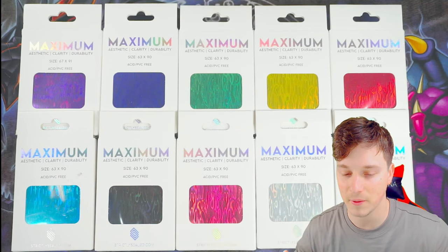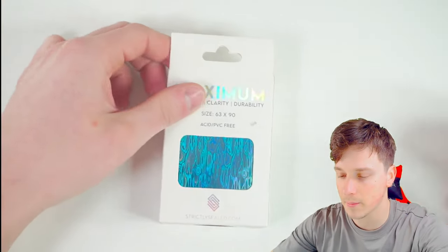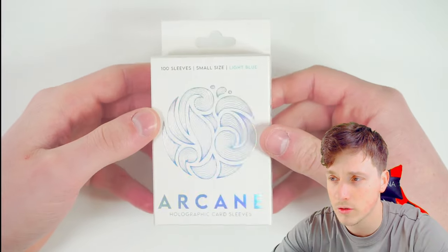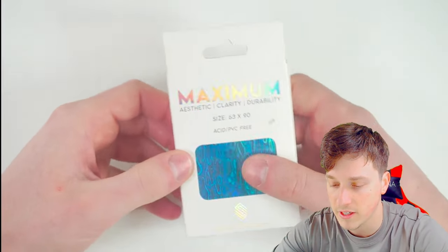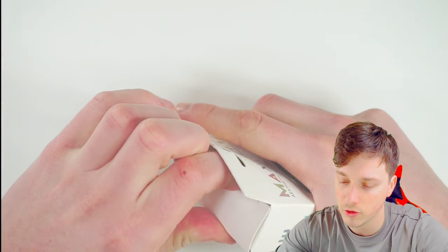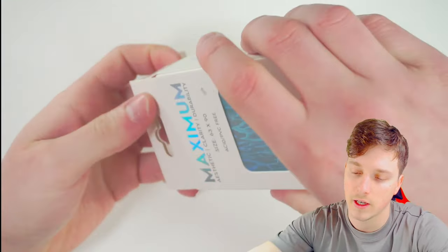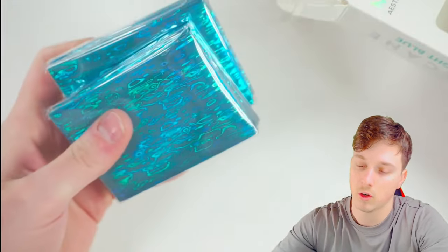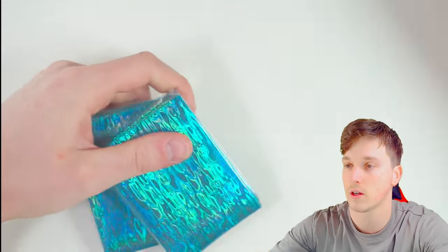That's enough talking — let's get straight into it. I'm going to start with the light blue sleeves. Let's open this up and see what these look like. Just do a bit of a review of the box: really nice, really shiny, I like it. Very simple but also effective finish with Strictly Sealed's logo. Without destroying the box too much, let's take out these sleeves. You get two packs of sleeves in one box — they're 50 and 50. That's interesting, didn't know that was the case.